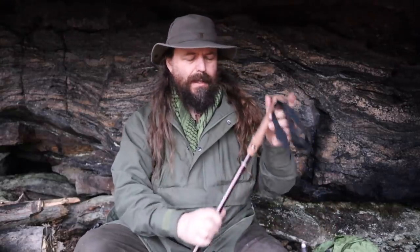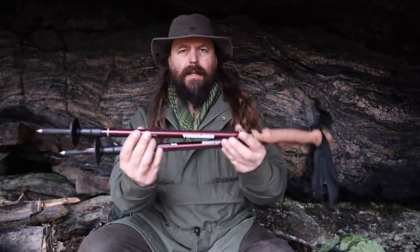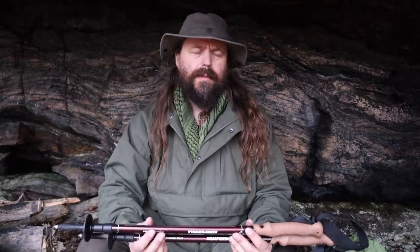First of all I'm bringing telescopic hiking poles, and the reason is very simple: I use these as tent poles. They double as tent poles, and also if you get some kind of injury it's very handy to use hiking poles. Some people prefer to use them anyway. Not the first item you would expect, but this is a real life bug out bag.